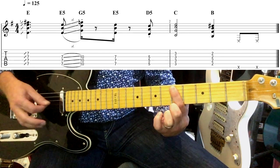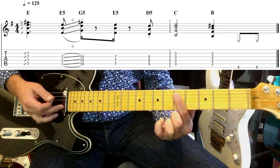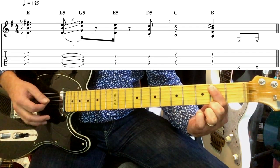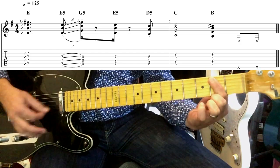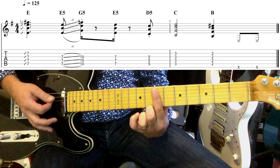Then to the fifth fret — from this area onwards we don't need to worry about the B string too much — onto the third fret, then the second fret. So far we have this riff, and then we're going to put two mutes on the end of that.